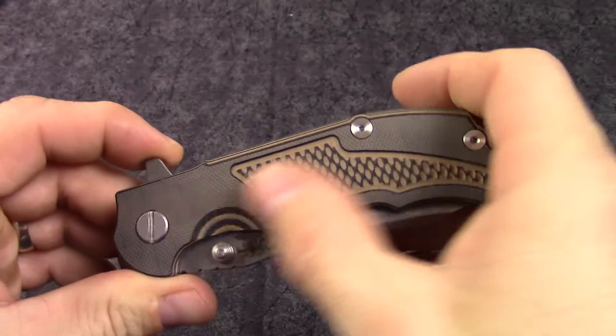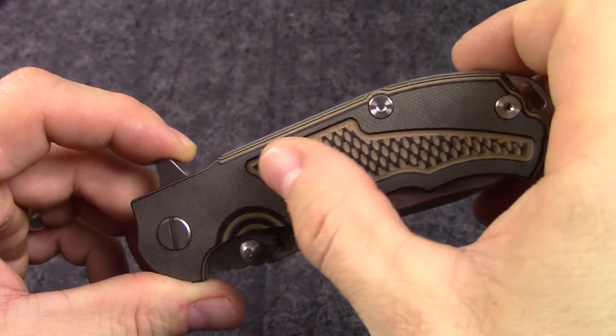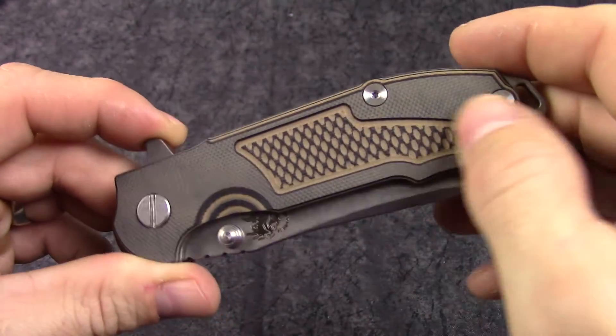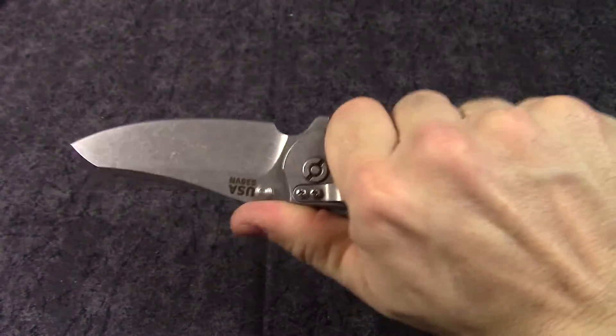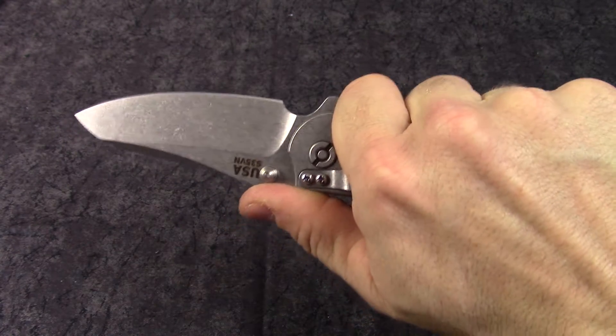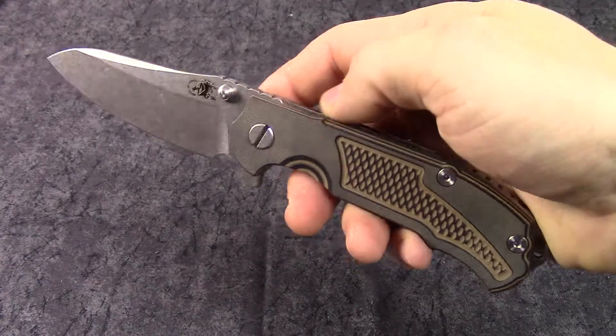G10 scale here — this is a black and brown kind of look. It is textured through here where you can see the black; that texture gives a nice feel. Like all his knives, they just feel really great in the hand. They just fit the hand like nothing I've ever felt before.